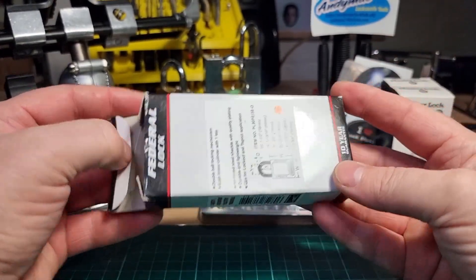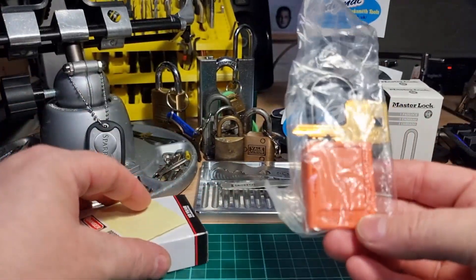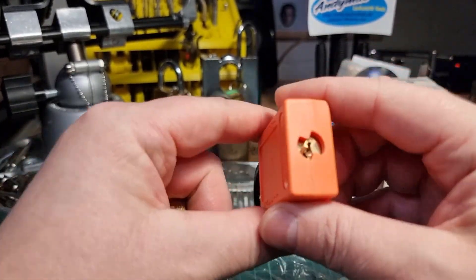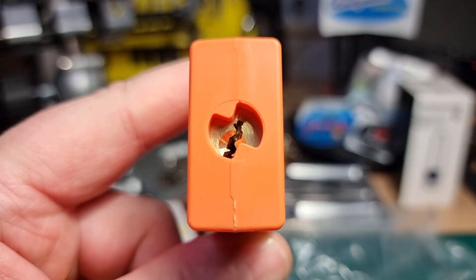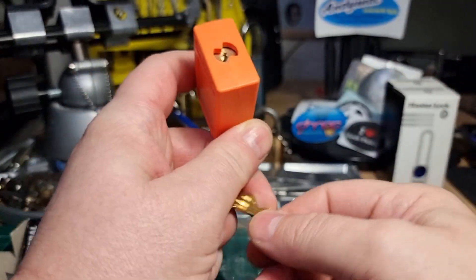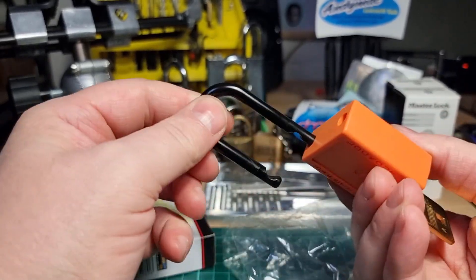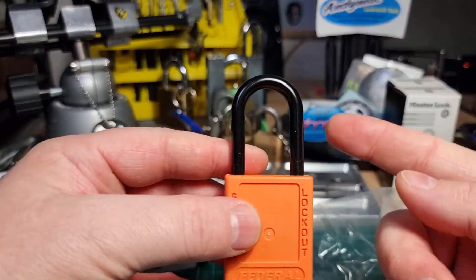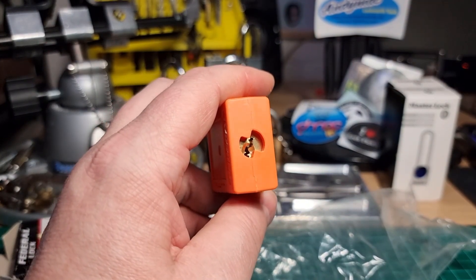This is the first Federal Lock Lotto Lock I've encountered — lovely orange colour with quite the keyway. It's a quite paracentric keyway, and it's electrically safe with the plastic shackle. How are we going to do this?